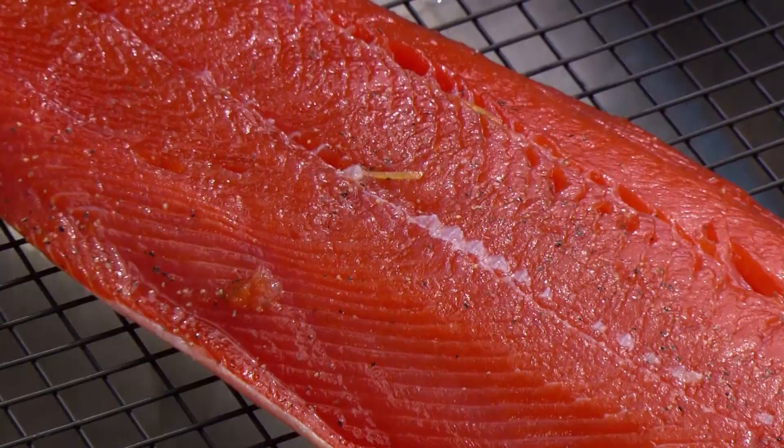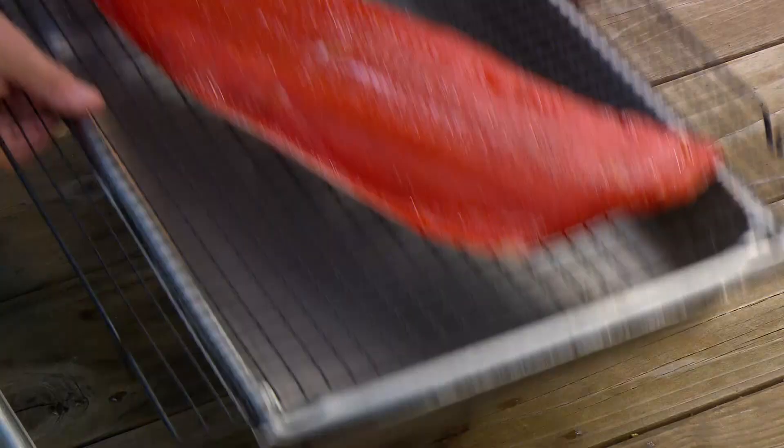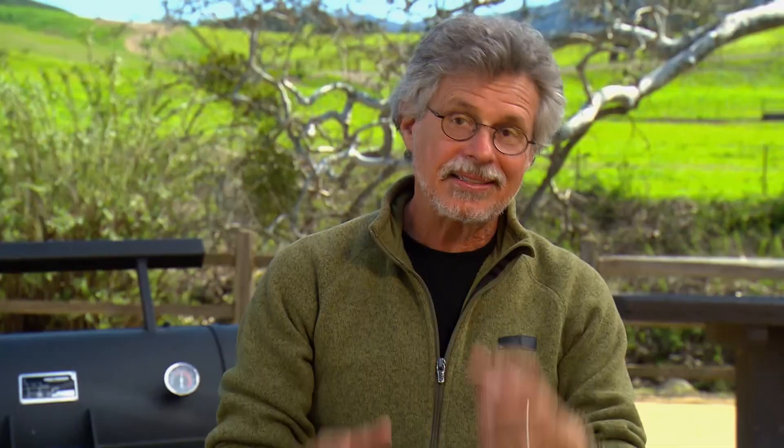Now return the salmon to the refrigerator and let it air dry for about two hours. What you're looking for is called a pellicle — a sort of dry, tacky surface. Here's the fish after it's air dried for two hours. You can see the fish is actually tacky, and that stickiness is going to grab the smoke.